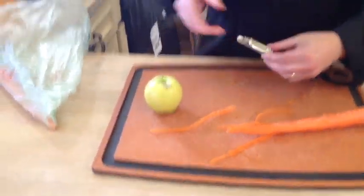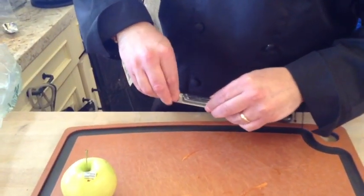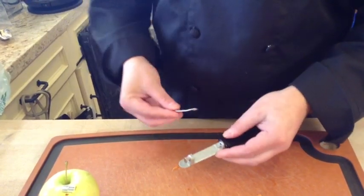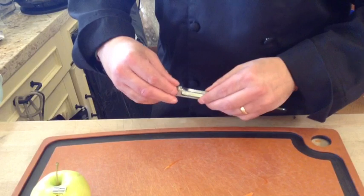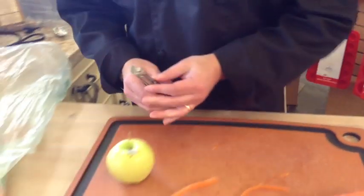Now, if you're right-handed or left-handed, or want to peel another direction, you can unscrew this little piece right here, pull the blade out, flip it around. Now I'm going to use it to peel toward me like I do with rounded fruits.